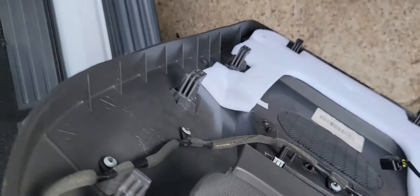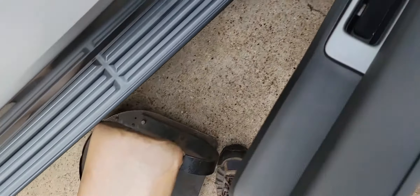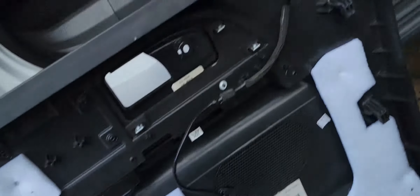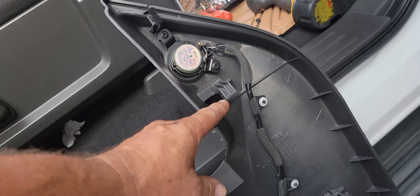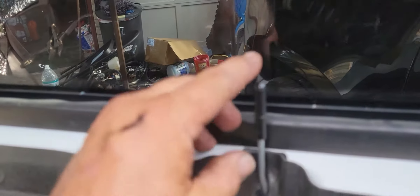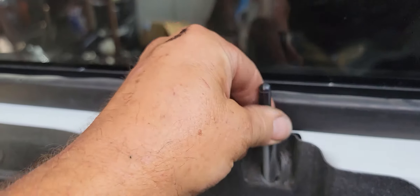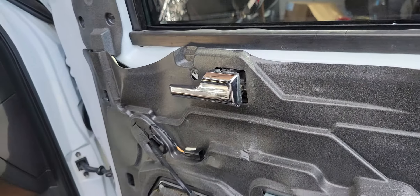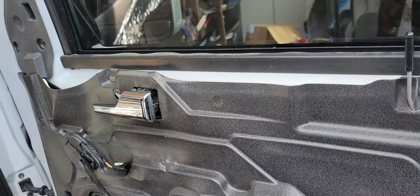That's what all those different little hooks look like that hold it. There's even one up here, but this one is just like an alignment push-in style — they're all just hooks. So you pull it up and jostle it around a little bit. You're going to have to clear this door lock pin, which you can push it down to give you a little clearance. Then this thing here is going to come open like this, and you'll have to jostle it past that.